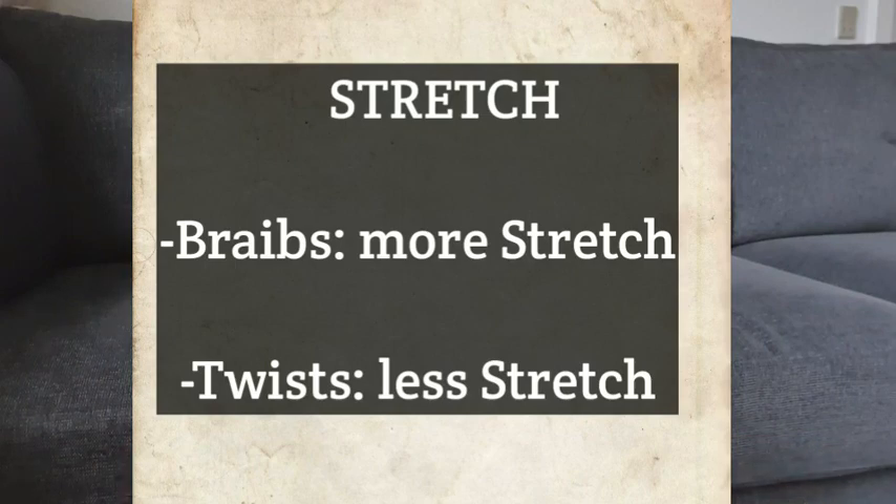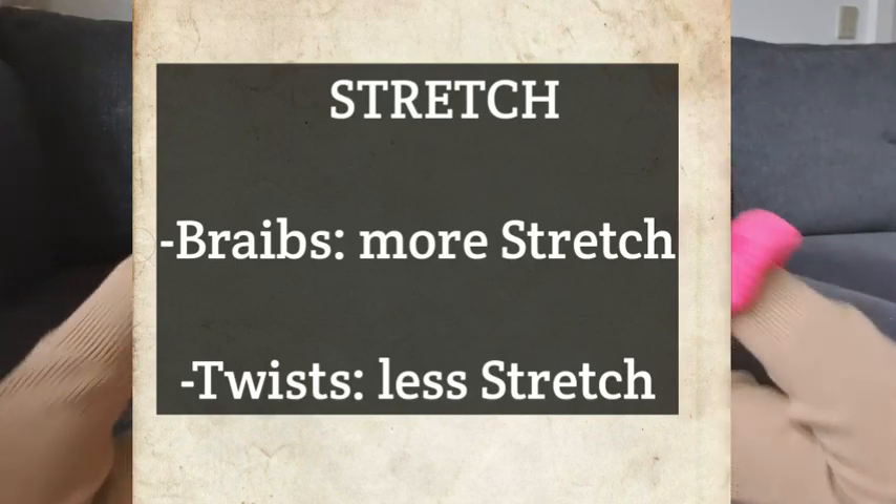Now speaking of stretch — I noticed that with the braided section of the hair, I'm able to show off my length more. It kind of stretches and elongates my hair more compared to the other half where I twisted it up. That's just something to note, though I don't really mind because all I care about is how my hair looks and how it feels — it should be healthy.